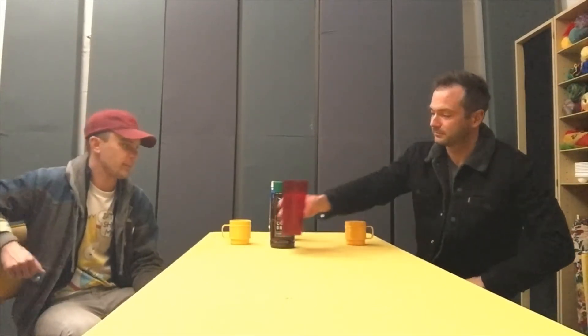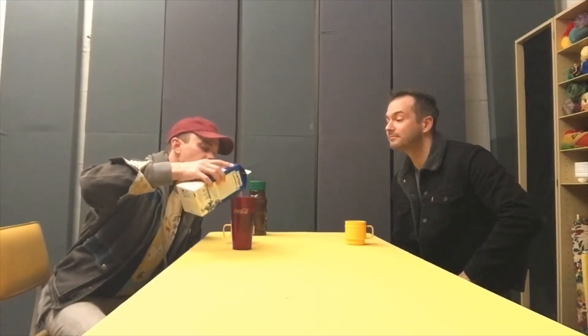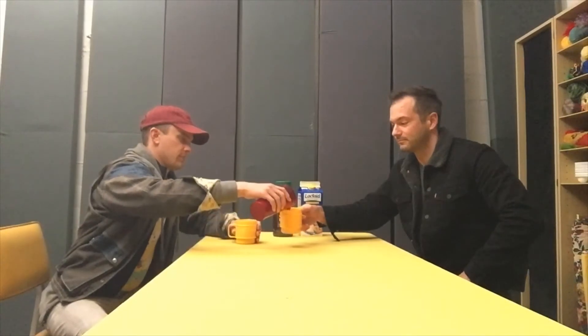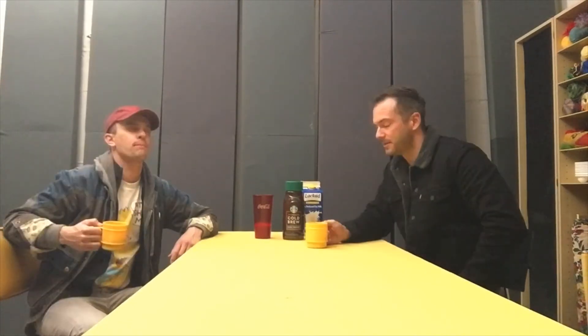This is what I have for breakfast every morning, with my bacon and my toast. You know, that's not bad. I do buy Starbucks cold brew when I'm out and about.